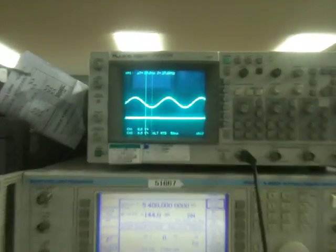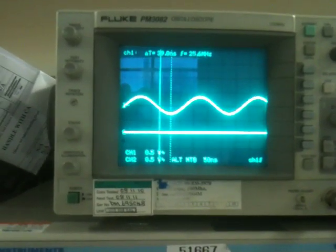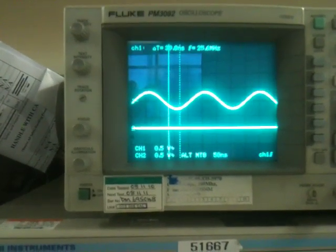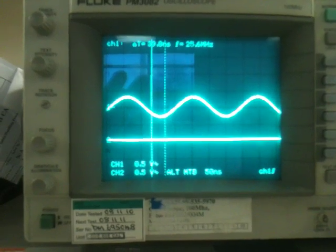And there we have it — a very simple but effective frequency hopping system. The trace on the oscilloscope is monitoring the actual master oscillator frequency, and as you can see it is just altering phase as the frequency alters.